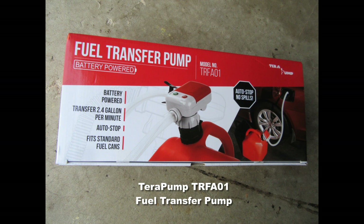The other battery-operated fuel transfer pump I bought around the same time is the TerraPump TRFA01, just labeled as a fuel transfer pump. This product costs roughly $80 on Amazon at the time of making this video.